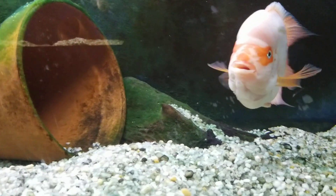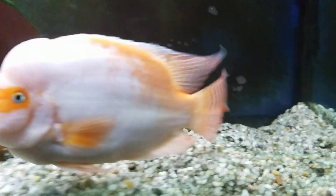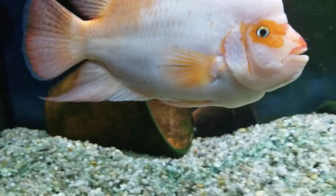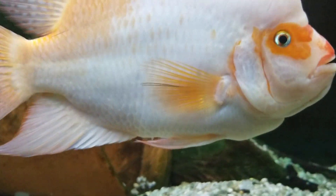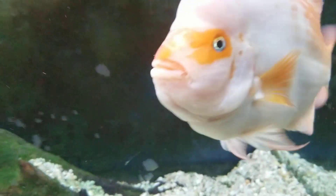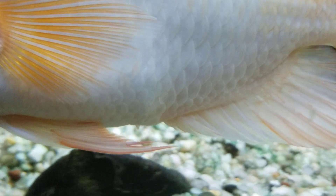But in aquarium specimens, sometimes it's still hard to tell. One way to look at it — obviously people vent their fish, but I'm not one to take mine out of the water and do that. So a lot of times you can get a look at their genital papillae while in the water, if you zoom in and look closely. Here's the male — you see small and pointy.